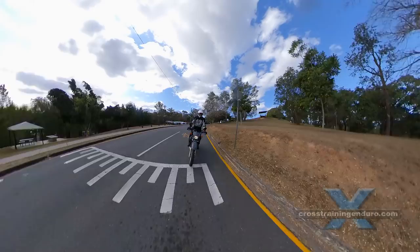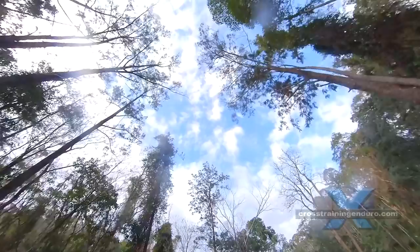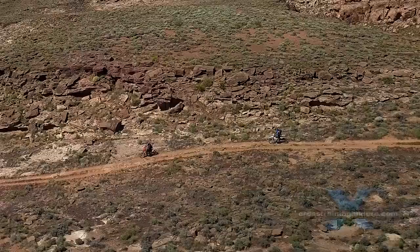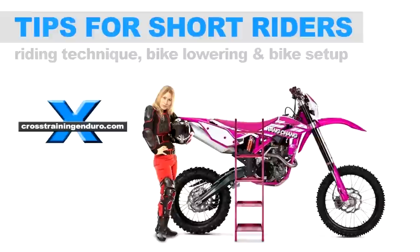Are you a short rider? You can shave some foam from your seat to make it lower. There are usually expensive aftermarket options available, but automotive upholstery specialists will often do this for under $100 — bargain. You can increase the sag on your rear shock and slide the forks up through the triple clamps, buy a different linkage that will lower the rear, or get your suspension professionally lowered.